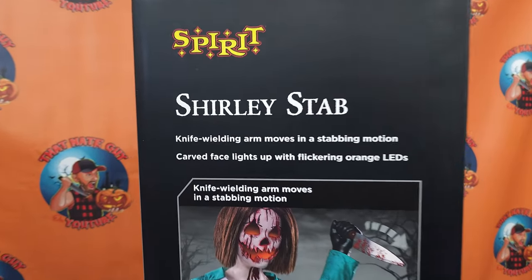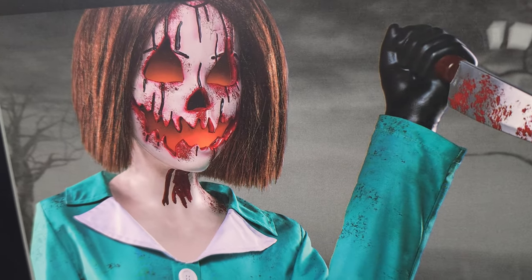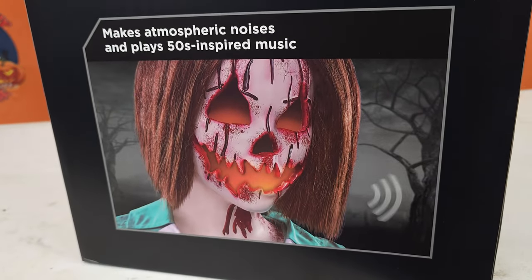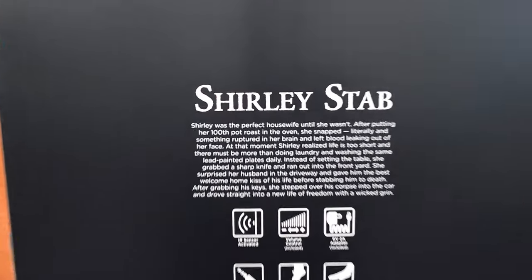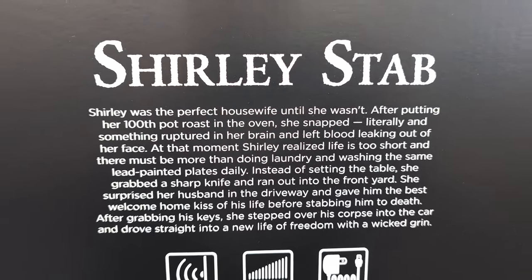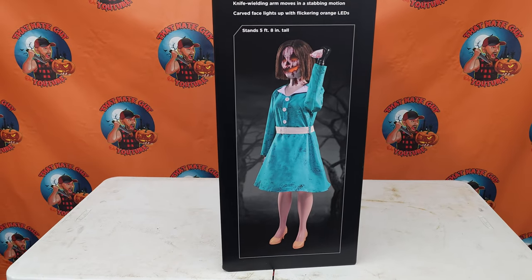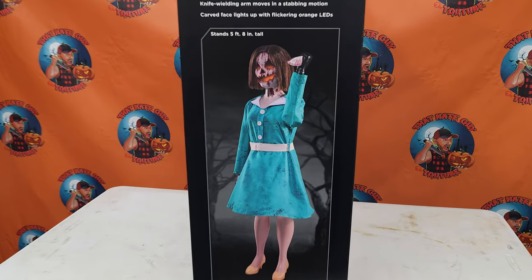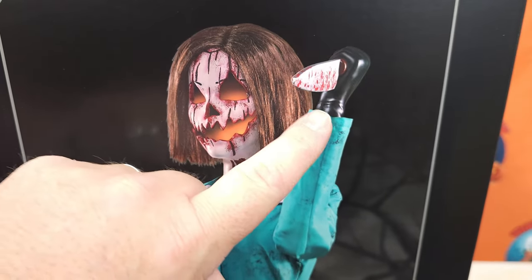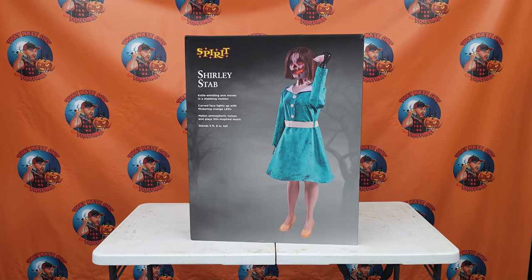As we turn it around, here is one side — Shirley Stab — it tells the same things as on the front. A couple of awesome pictures here, I can't get over the look on her face. On the back of the box, as always, we have Shirley Stab's story, which you can freeze the frame if you want to and read that, or go to the website. On the last side we have a full body shot — stands 5 feet 8 inches tall. The first thing I noticed, aside from her awesome carved face, is that she's stabbing with her left arm. I don't recall that we've seen very many animatronics stabbing with their left arm.